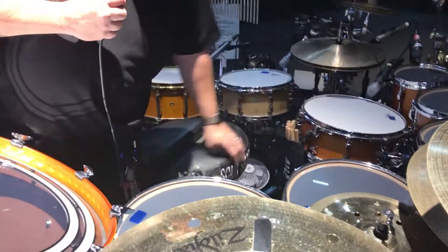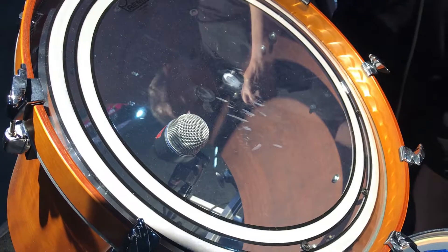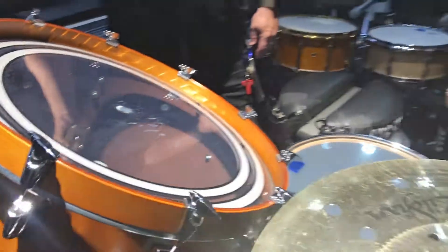But this is his setup. Oscar is an amazing drummer and this is what he likes.